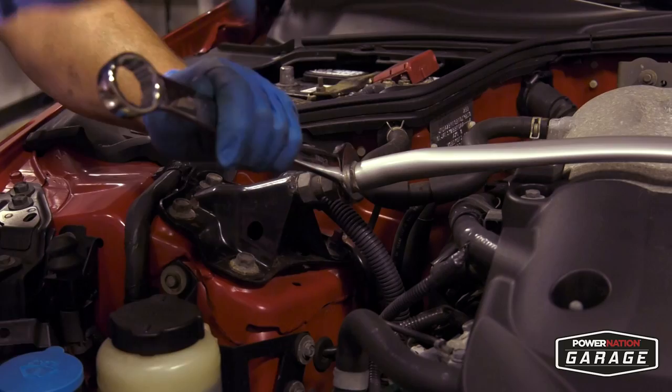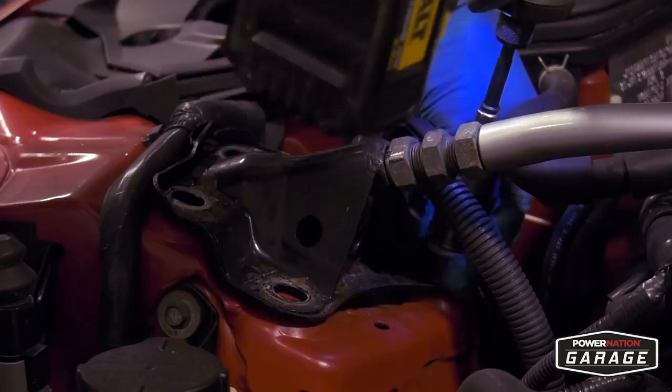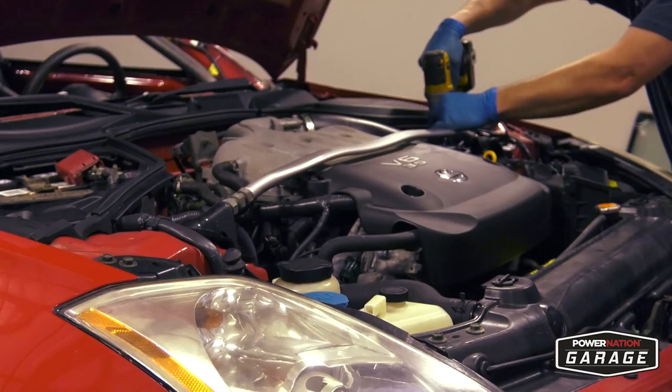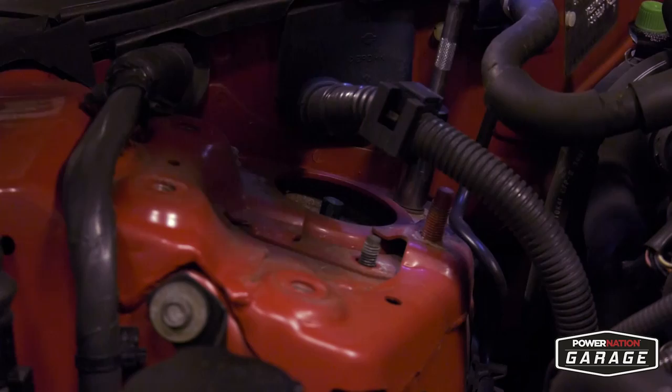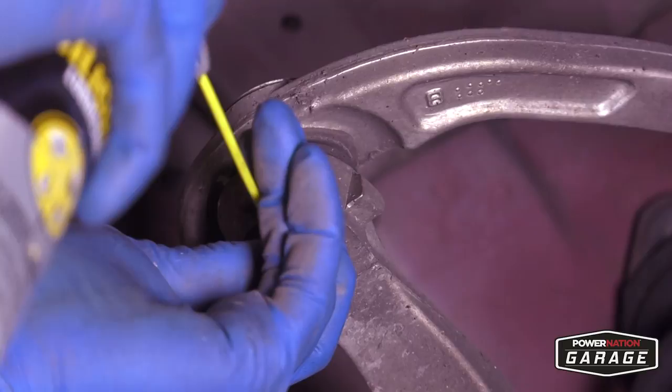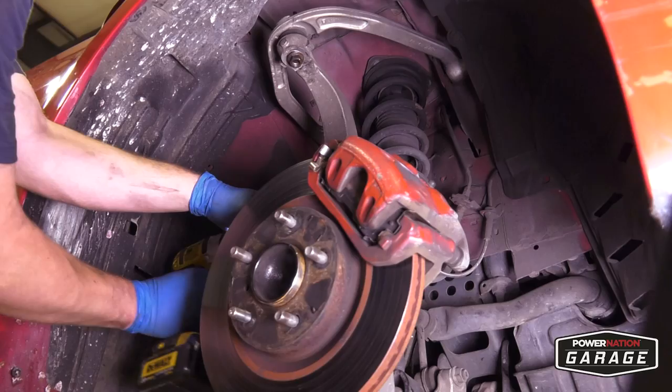Upgrading the suspension is next and we'll start up front by removing the strut bar. Break the nut loose and then use the socket to remove the remaining bolts on both sides. Pull the strut bar, remove the three nuts on top of the strut tower, both on the left and right side. From there, move under the car and use an impact. Remove the ball joint nut adjoining the upper control arm and the spindle. The spindle will fall forward.